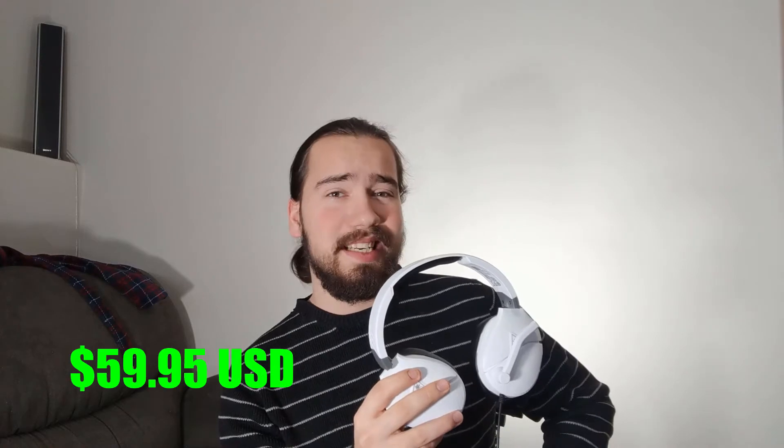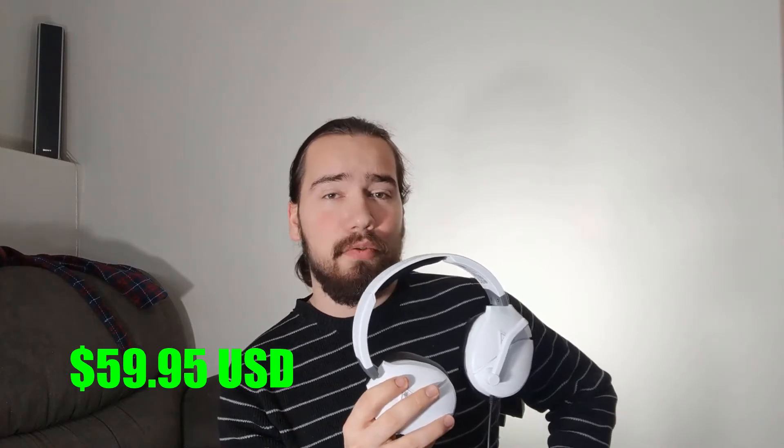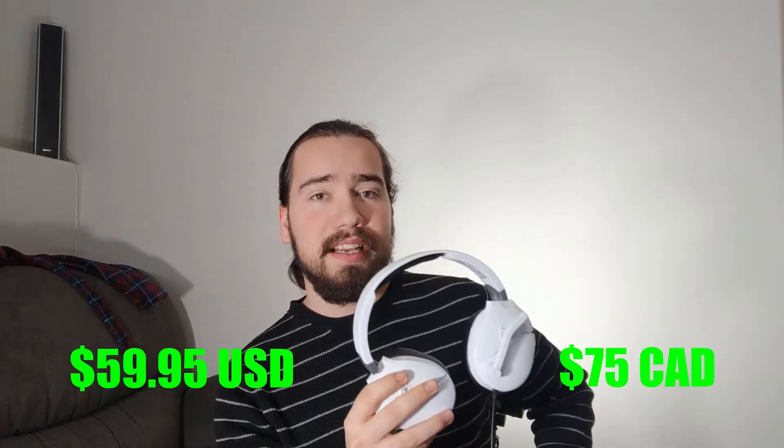To start off, it does come in black if you prefer a more subtle look. It'll cost you $59.95 USD or around $75 Canadian to buy it right from the Turtle Beach store. This is very much a middle-of-the-line headset — not too fancy but definitely not your cheap Amazon kind of buy.